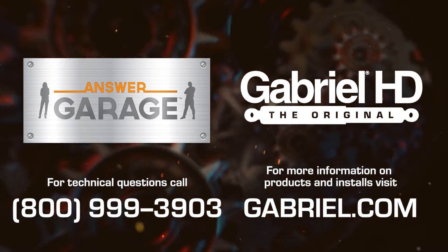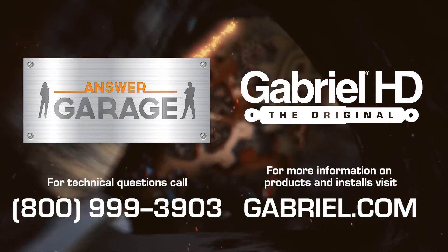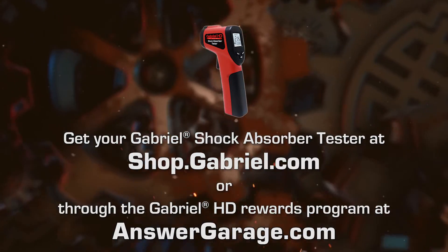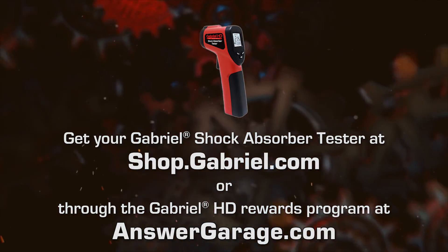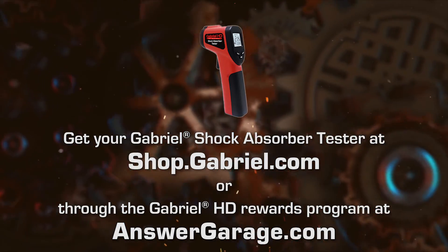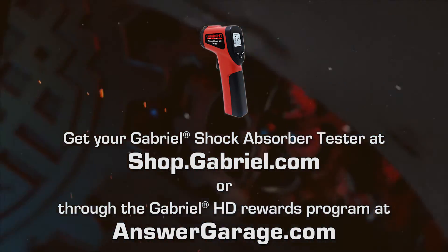Thanks for joining us today. If you have technical questions, please call us toll free at 800-999-3903. Get your Gabriel shock absorber tester today at shop.gabriel.com, or available as a reward through the Gabriel HD rewards program at answergarage.com.